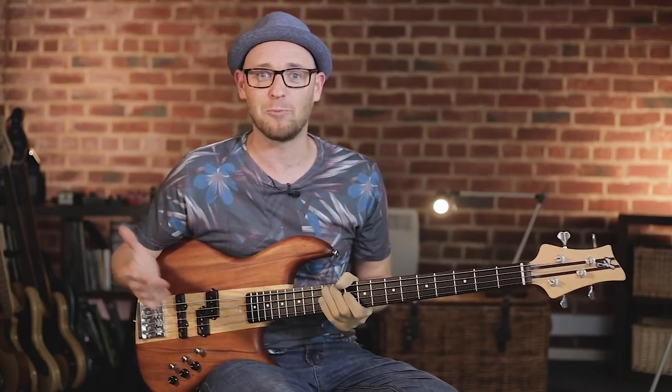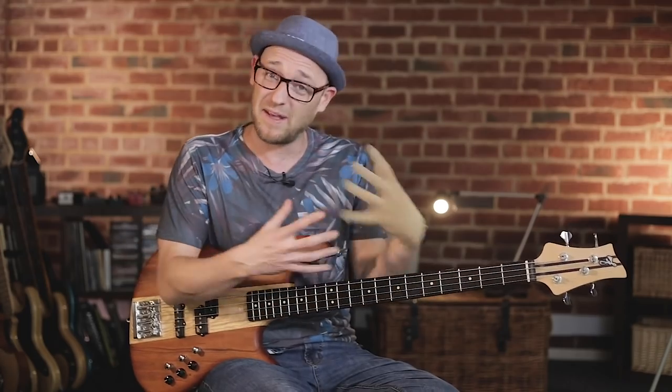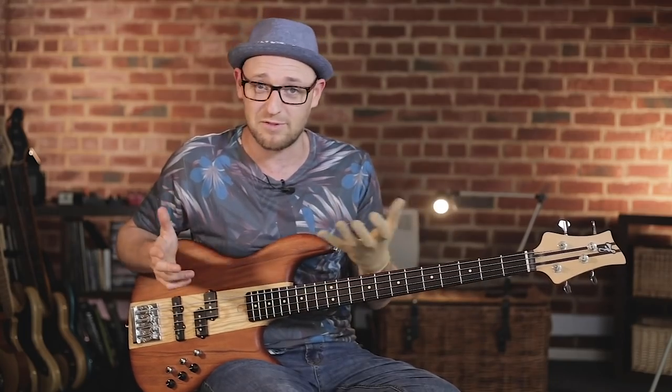I've been teaching bass now for almost 20 years, and the amount of times I've been working with a student who has said, 'I can't really do that, Scott, because I haven't got big enough hands and I can't stretch — that's why I can't do it.' I'm sure if you've got small hands out there, you're nodding, going, 'Yes, Scott, that's me. I can't make them stretches.'